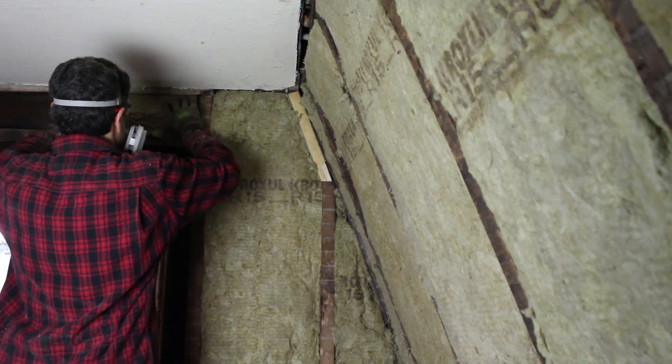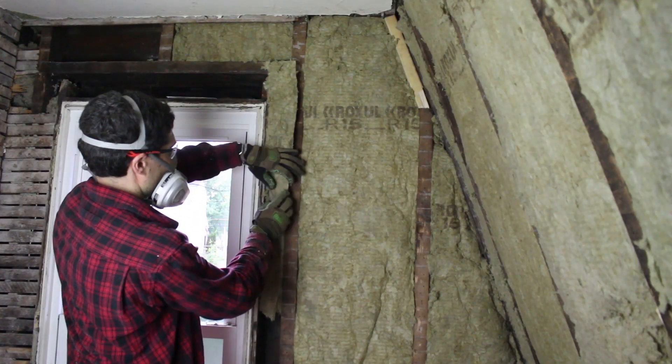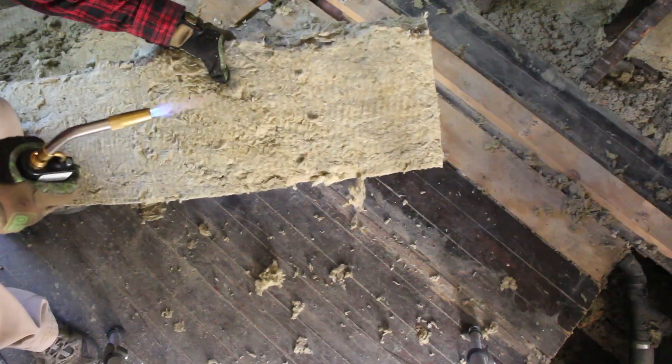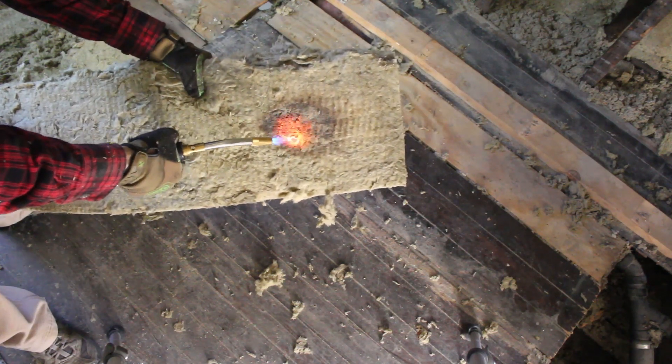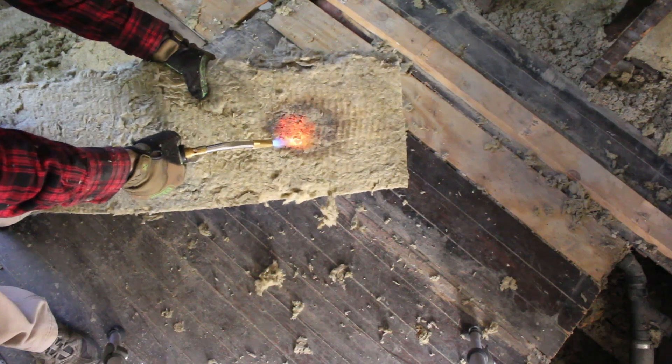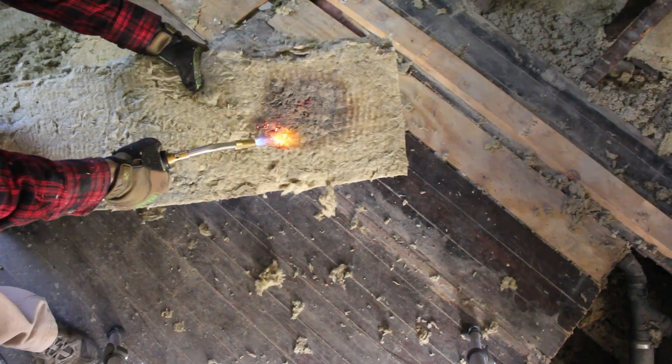Roxol makes it super easy to insulate around the window, which is exactly what I'm doing here. Remember how I said Roxol is fire resistant? I wanted to conduct my own test using my torch, and I was pretty unsuccessful at lighting it on fire, which is good. Don't try this at home, though.